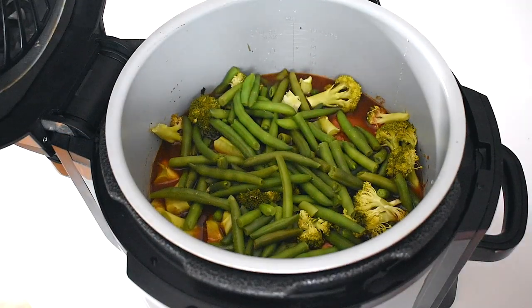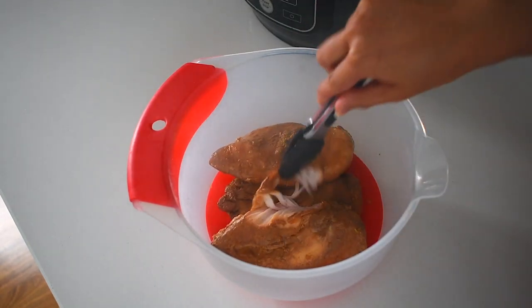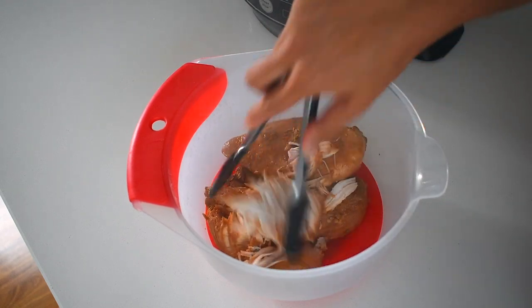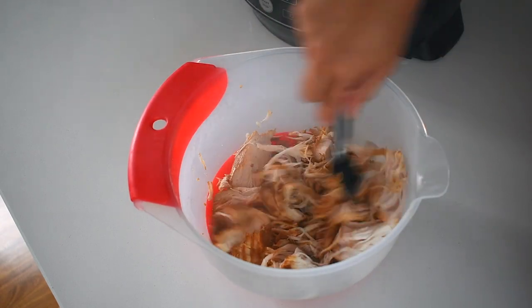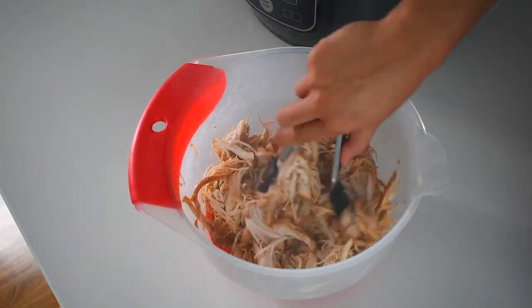I also add some frozen green beans about 15 minutes before the whole thing is ready. The chicken is now super juicy and cooked through — I like to shred it and as you can see it just falls apart, perfectly moist. You can also slice it if you like, but I prefer to shred it; I think it looks better and it's more fun to eat.